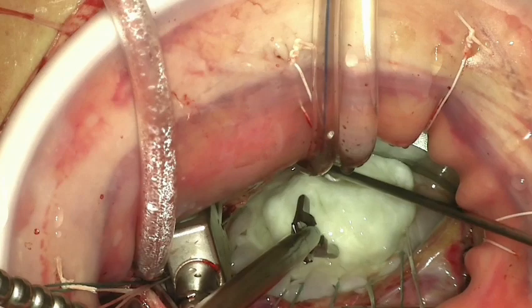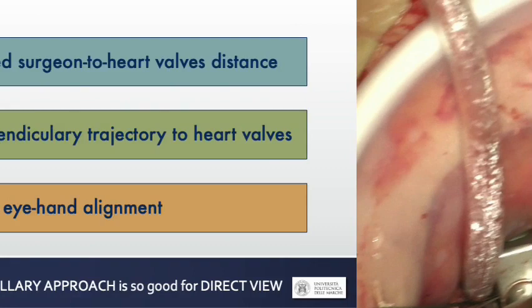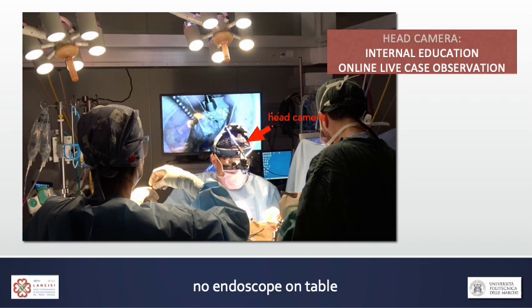Our eyes are in fact the most natural autofocus and autozoom image stabilizer we can find. This is why the transaxillary approach is so good for direct view. The only camera being used is a head camera to share the work with other operators in the OR and for case recordings like in the case we are about to see.